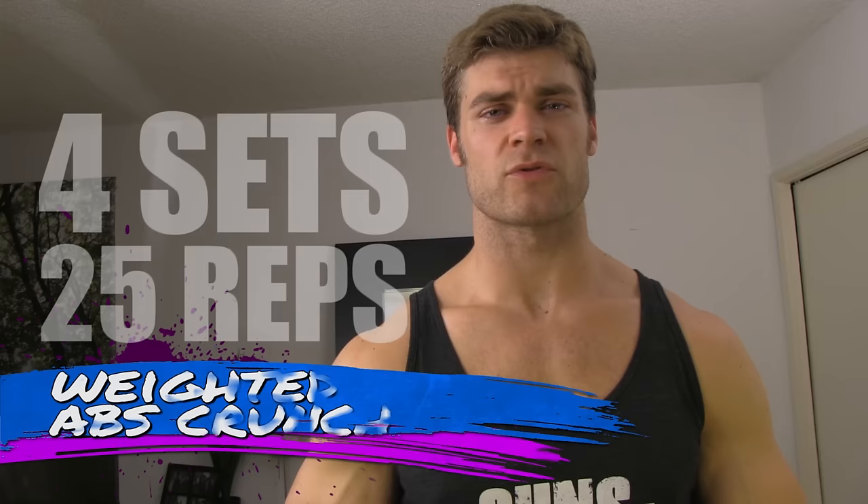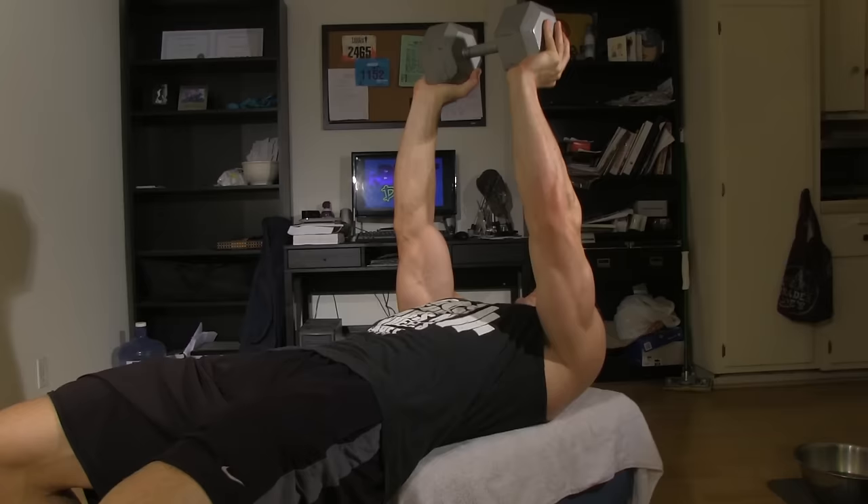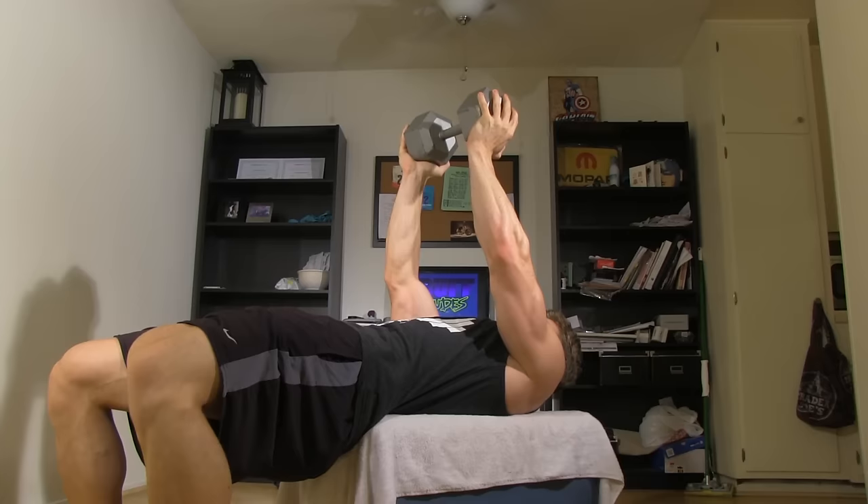You can't forget those abs. We're gonna be doing the weighted ab crunch. Lay flat on the bench and hold the dumbbell right above you for a little bit of extra stabilization in the arms. Crunch inward, pushing that lower back into the bench, lifting the top torso off, getting the full crunch and squeezing the abs. Then slowly lower it down to the bottom position and repeat the process until you burn out. That's how you build those washboard abs.